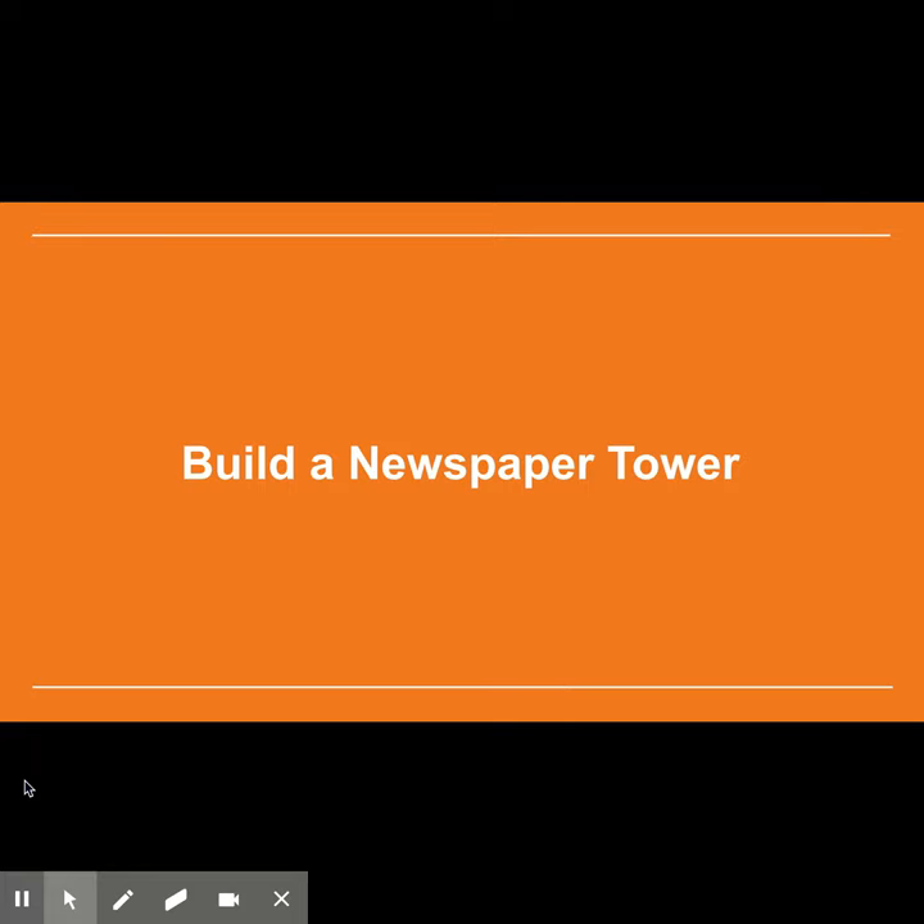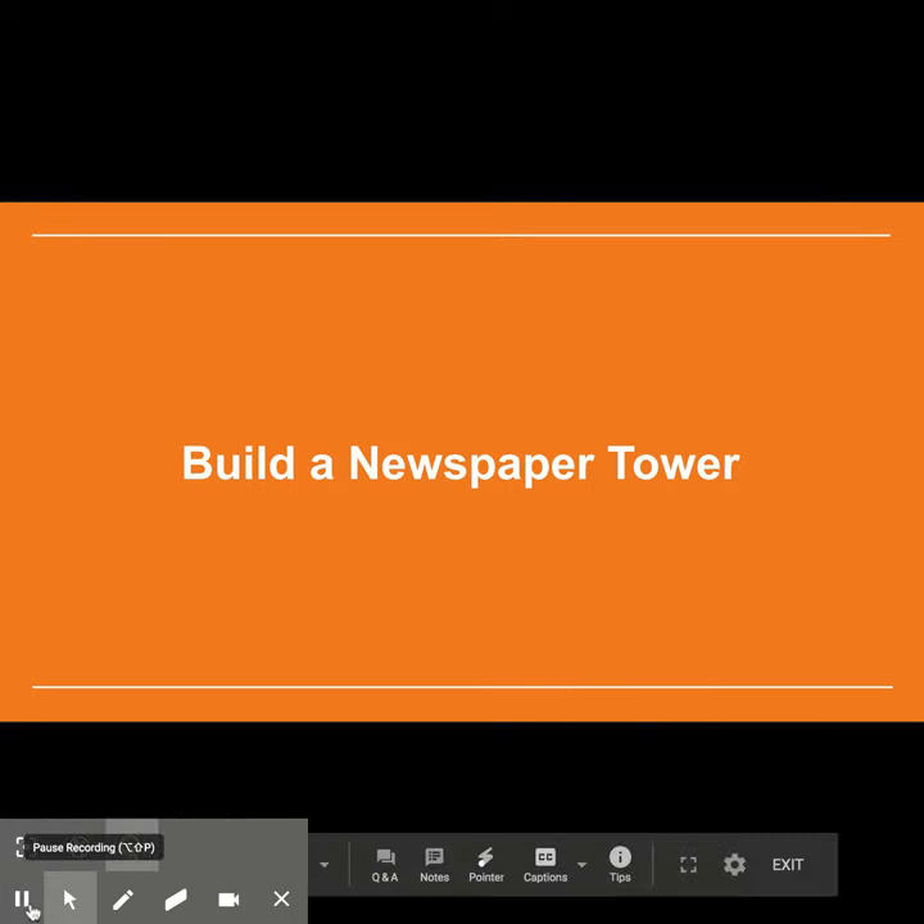Once you've built your tower, I'd like you to record a Flipgrid. Please, in your Flipgrid, show the tower that you've created, try and measure it using a ruler, and describe your design. I can't wait to see what you build!